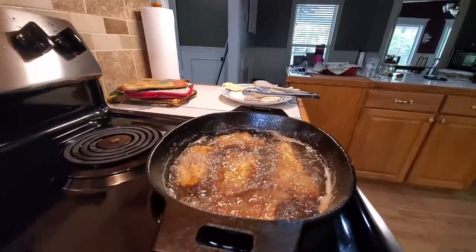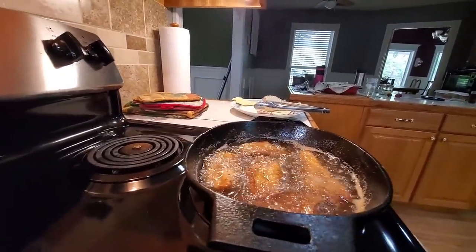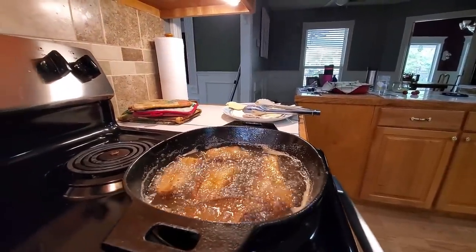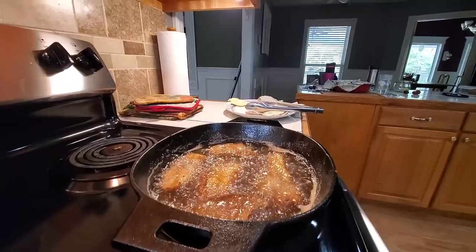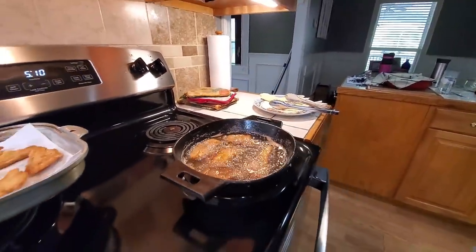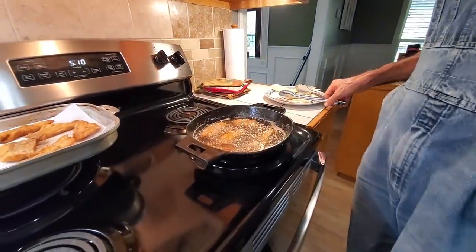We're watching here to see if we see any more steam coming off of it. I see a little bit still coming off one piece more than the rest. You've got to make sure it's not your grease getting too hot, because if your grease gets too hot it'll start smoking too. You've got to make sure it's the steam.